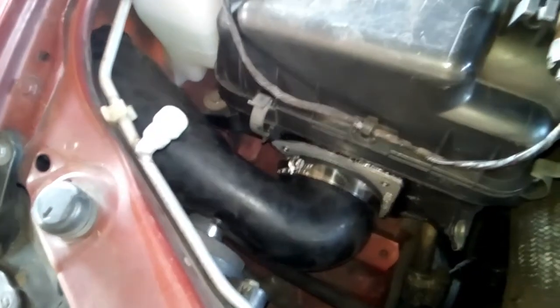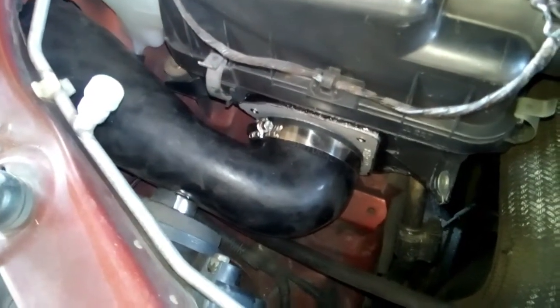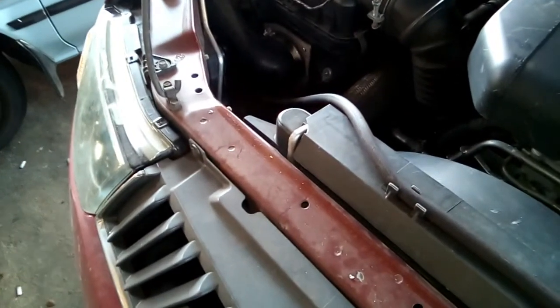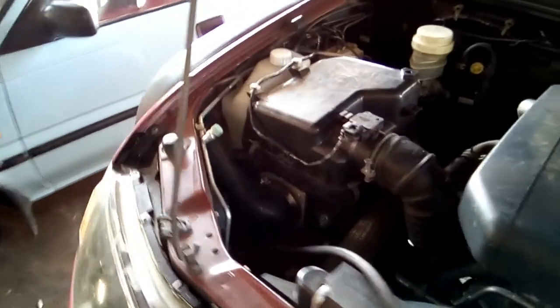Unfortunately there was a bit of a problem with the camera during the installation so we couldn't film that, but basically the installation is done. We've got a couple of pictures that we'll overlay. It took about four and a half hours roughly, and job's done.